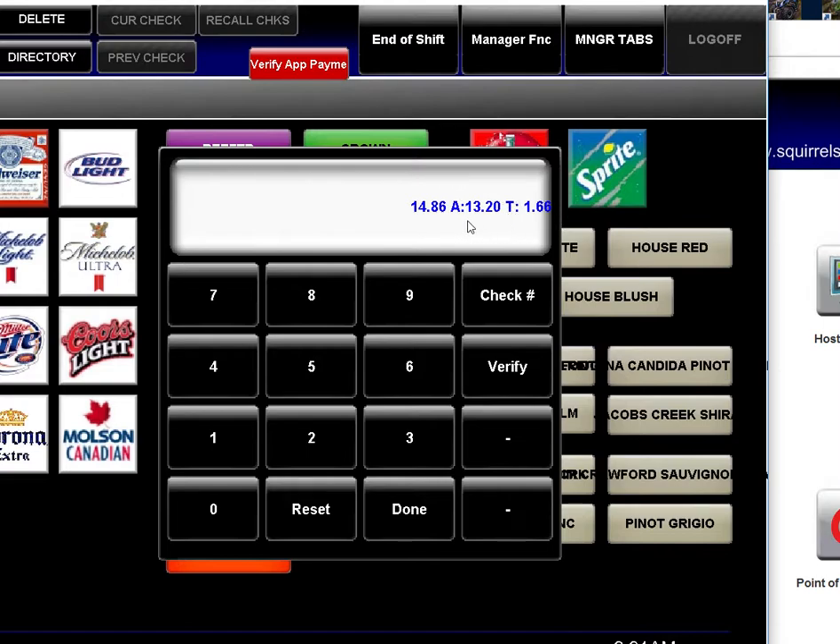From these numbers you can now manually close out the check inside Squirrel. If you want to check another check — in this case the check is open so it hasn't been paid — click Verify and it will show no check found. The same is true if you put in a wrong check number by accident. That's it.